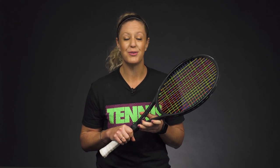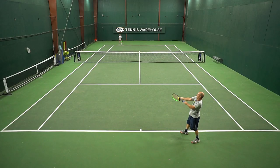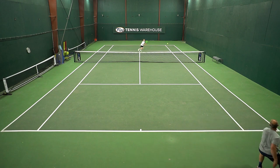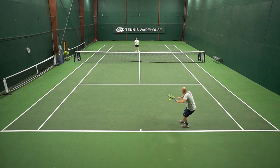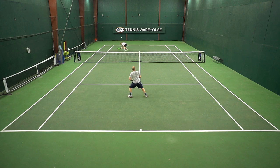Hi, I'm Michelle with Tennis Warehouse, and I want to help you improve your tennis game. Today we're going to talk about how to knock out a counter puncher. This is my worst nightmare — I hate playing against counter punchers, or sometimes we call them pushers. So you better bring your mental game. Be mentally prepared and be strong mentally, because they're going to get every ball back and do a really good job of neutralizing your shot.